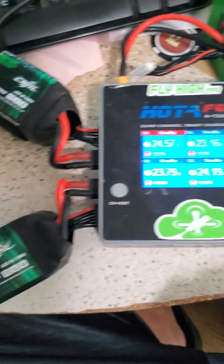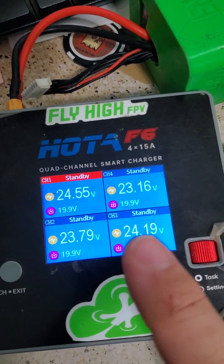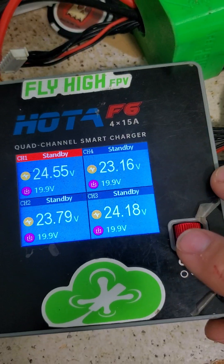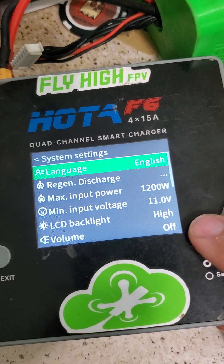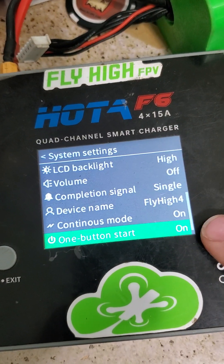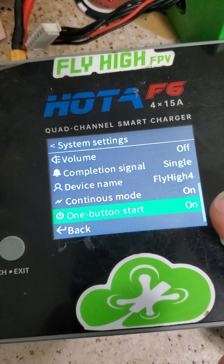Okay, now we've got four batteries plugged in — one, two, three, four. They all need a little top off from their use. First thing I like to do is check the settings. We're going to long press and go to parameters, system parameters, and scroll down to check: continuous mode on, and one-button start is on. So it did enable it by default.